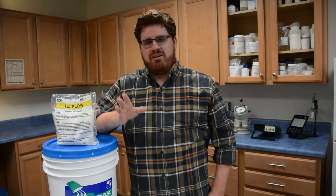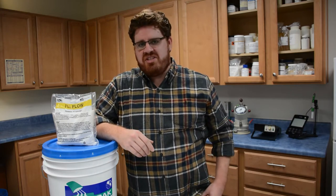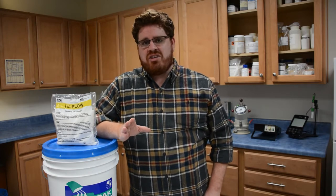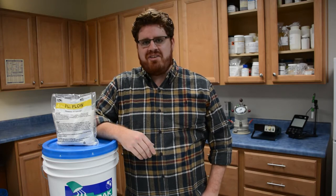Hi, this is David Ojeda with Fritzback Corporation, and today I want to talk about Fill Flow, our cost-effective admixture for making controlled low strength material, also known as flowable fill. In this video I'm going to show you how using our Fill Flow admixture can help you overcome a lot of the challenges with making excavatable and low strength backfills, while also reducing your costs significantly.